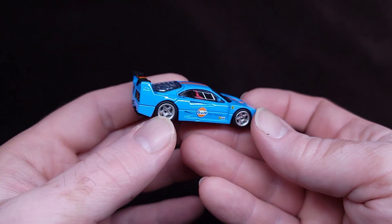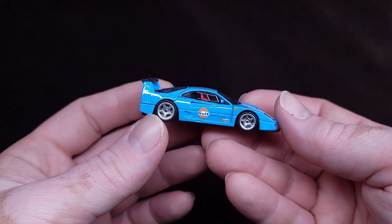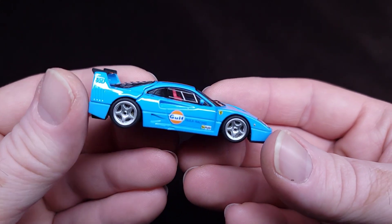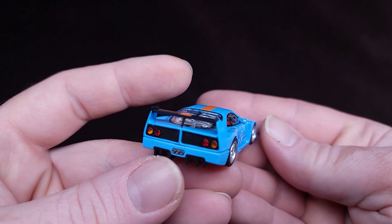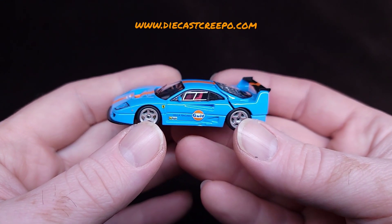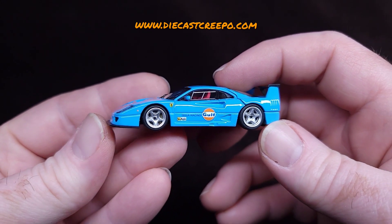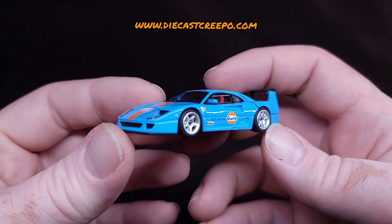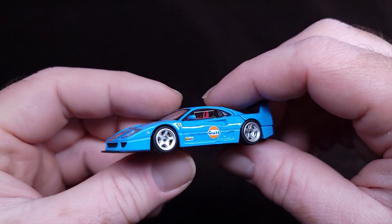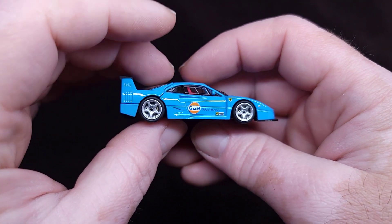Overall, this thing's awesome, man. I love the baby blue golf livery colors. This thing's awesome. So if you're a fan of golf, if you're a fan of the F40, this is the way to go. This was sent to me by Diecast Creepo, so check out diecastcreepo.com. If you're into this, make sure you use my code NOSTALGIC, get yourself 15% off, and you can have one of these beautiful F40s in your collection, man. I think it's amazing.